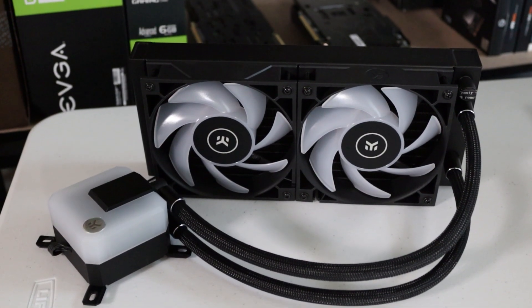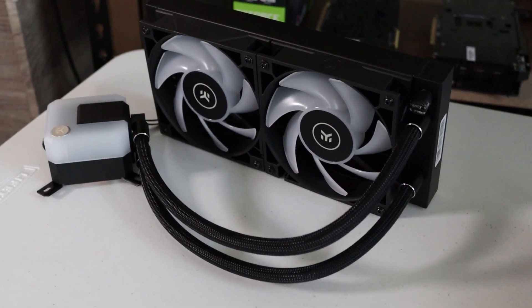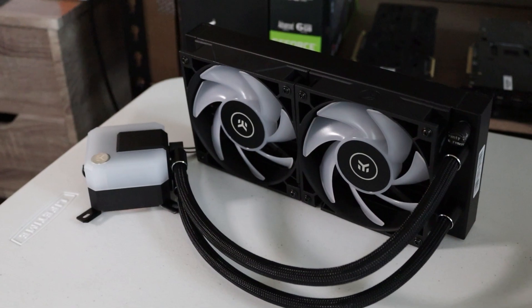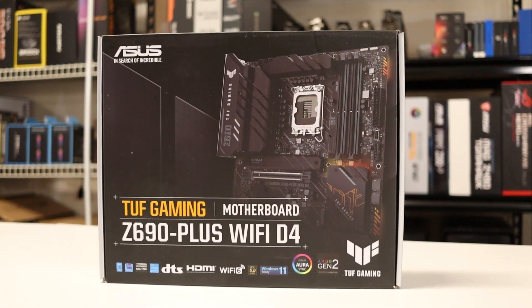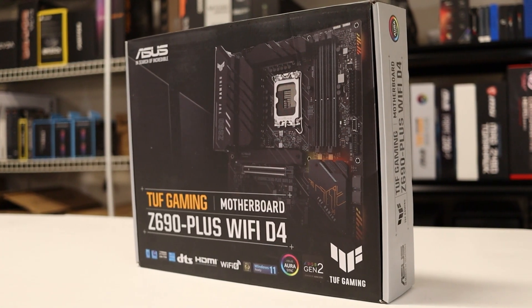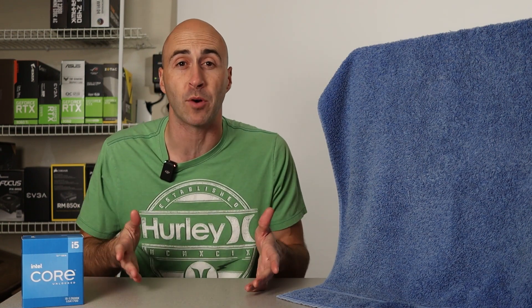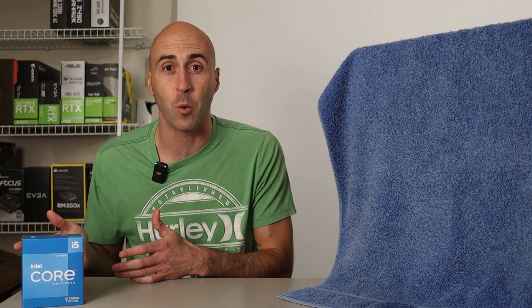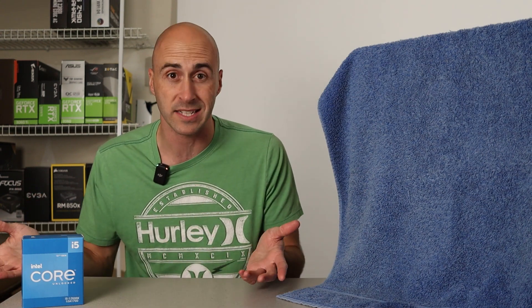The CPU is cooled by water with an EK240 AIO. These liquid coolers scored great in thermal testing when they came out and have some nice RGB lighting to show off the build. The motherboard I paired with the 12600K is the ASUS TUF Gaming Z690 Plus Wi-Fi. I went with the DDR4 version to save some money. Just know with 12th or 13th gen Intel processors, you can use DDR4 or DDR5 RAM, but DDR5 costs considerably more money and really doesn't give you that much of a performance gain, at least in gaming.